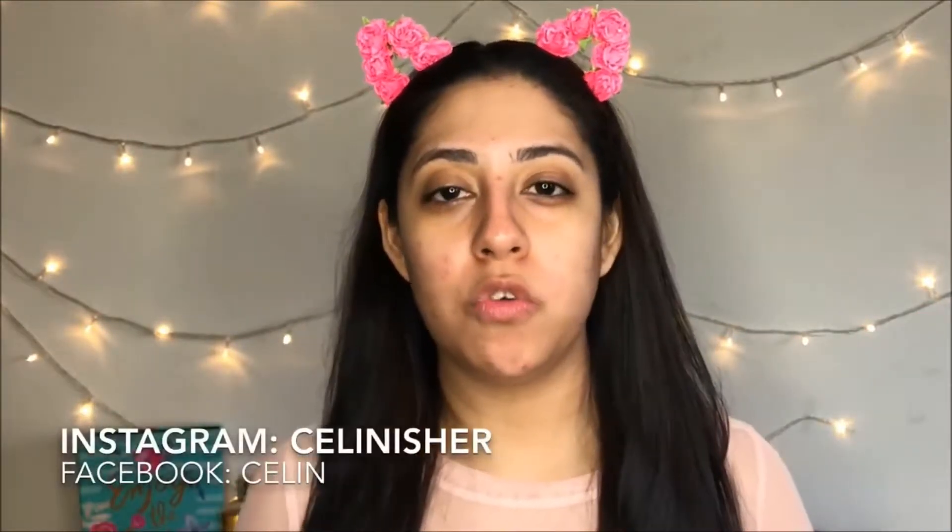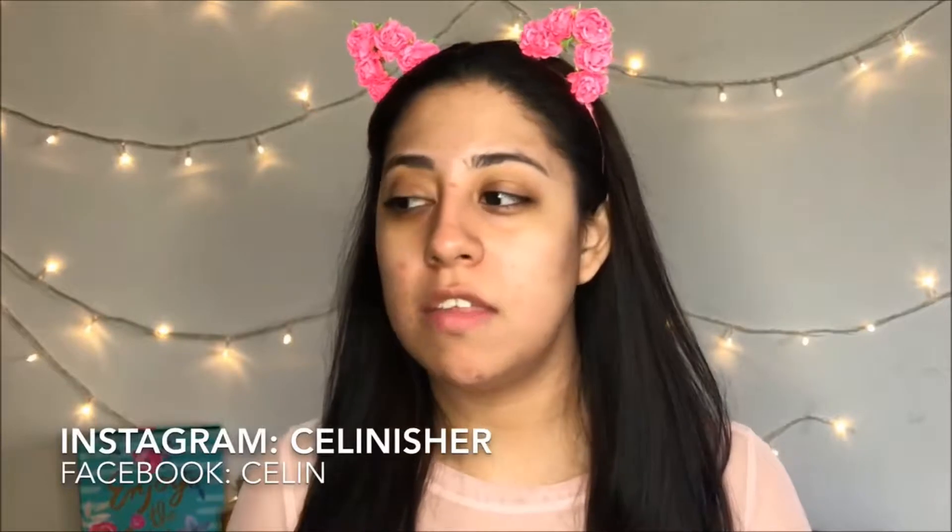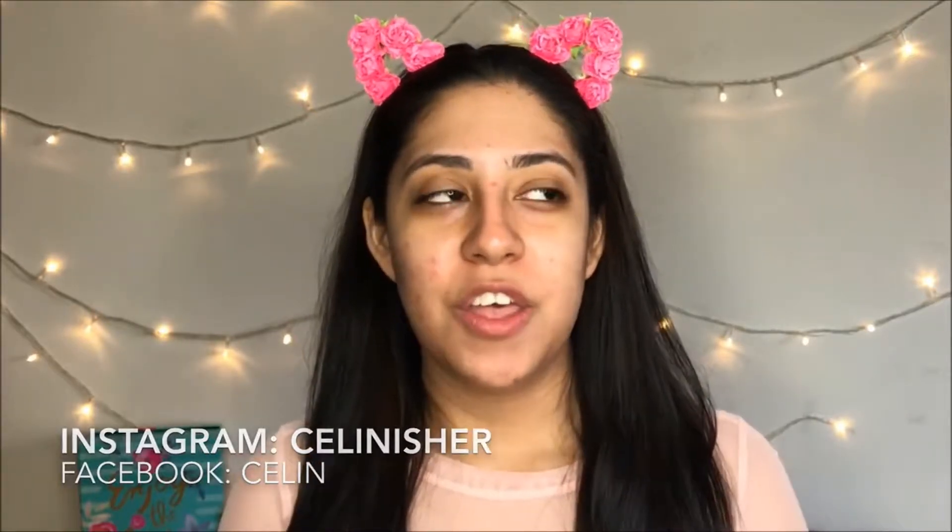Before starting this video, I want to invite you to subscribe to my channel if you haven't already — just click on the red button. I'll leave the links to my social media down below, or the names will appear on screen. I'm trying to post more pictures on my social media and be more consistent with that.